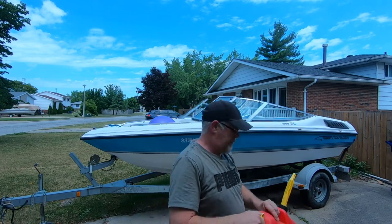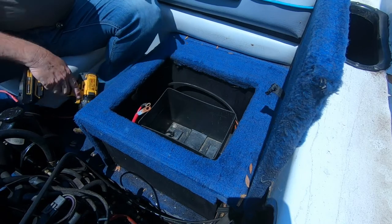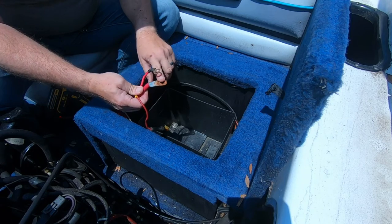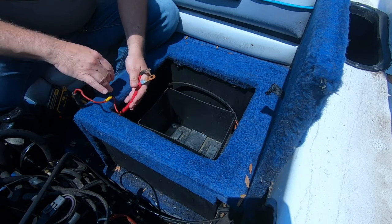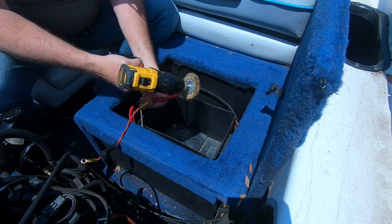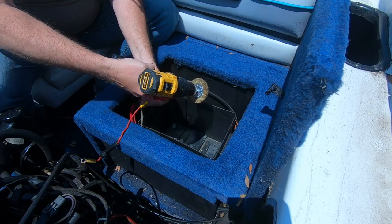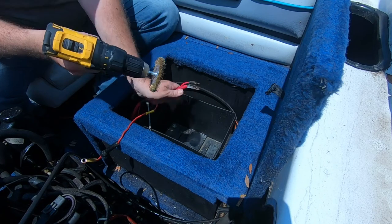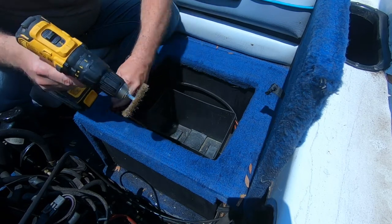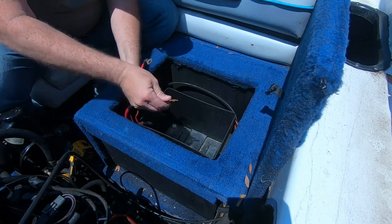Now we're gonna move inside and hook up the battery. We're gonna get to the battery — you want to make sure your terminal is good and rusty, just like that. That'll improve the connection — not really. We're gonna clean that up right now. Just as bad on the other side.